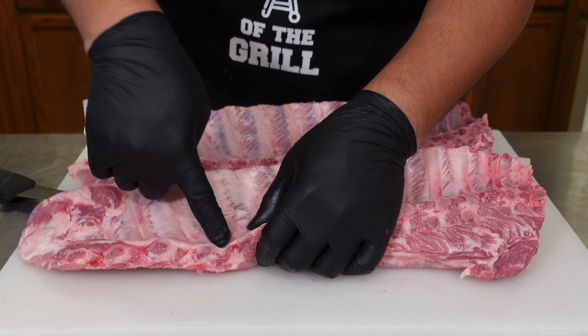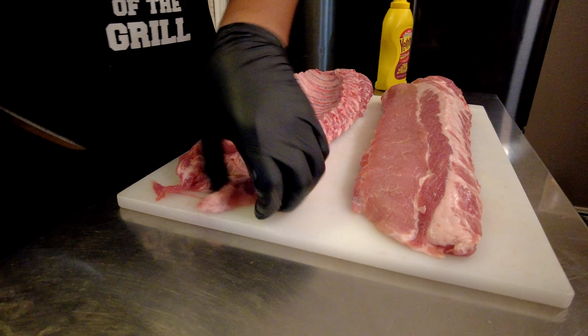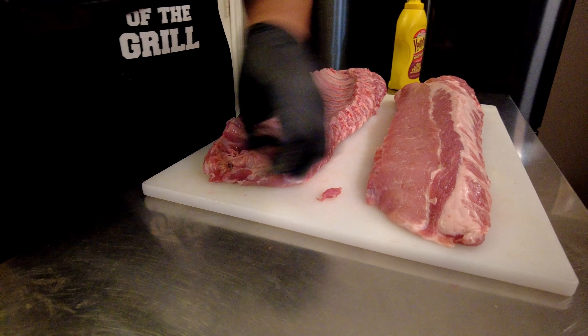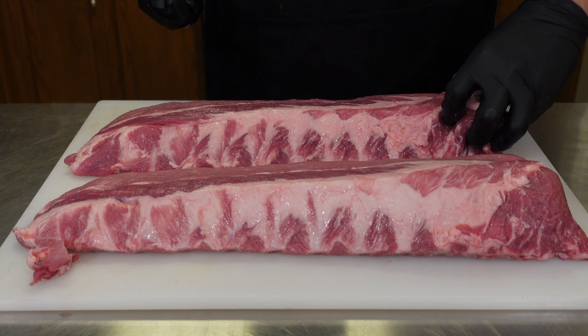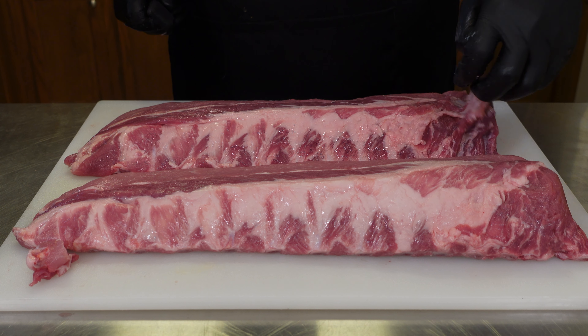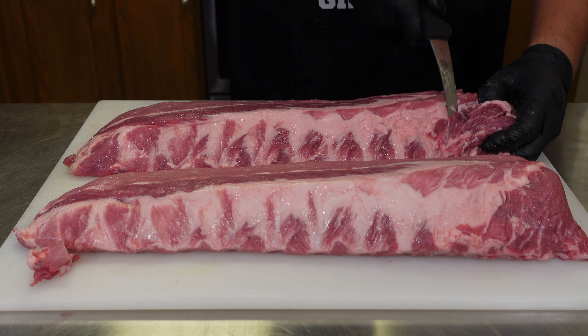You don't have to do this at all, but I really like the way they look. Once we're done with that we do want to trim these up just a little bit, but don't forget this is backyard barbecue so we're not too worried about a competition-style trim. I have a little bit of excess meat on the end that I'll take off because I don't think it's going to cook well. It'll probably just crisp up.